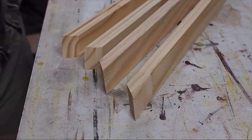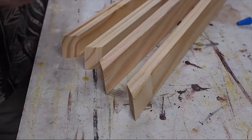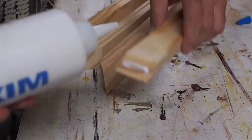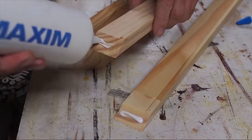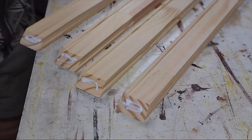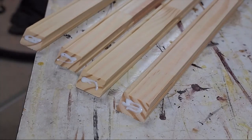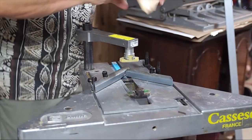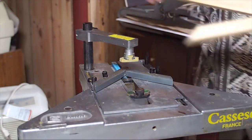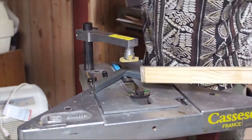Now that we've got our molding cut, it's just a matter of putting some glue on the pieces — not too much, a little bit on each. Now we take them over to the V-nailer and join them. The final step in making the stretcher frame is to V-nail the pieces together.